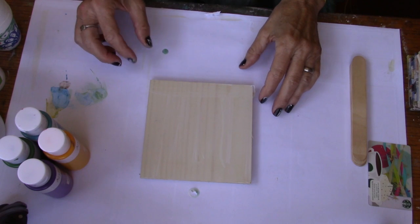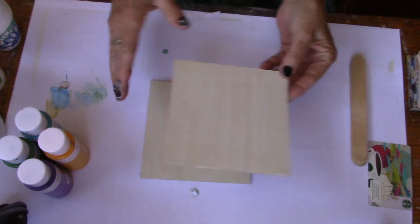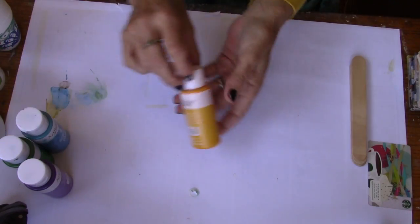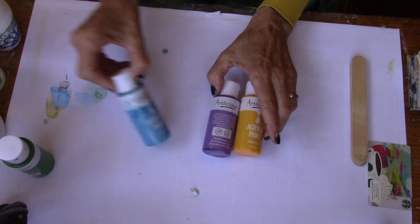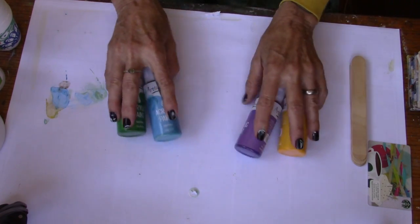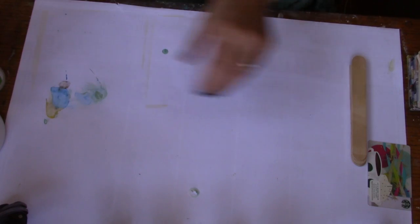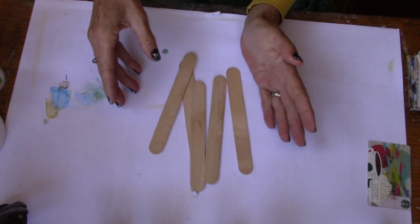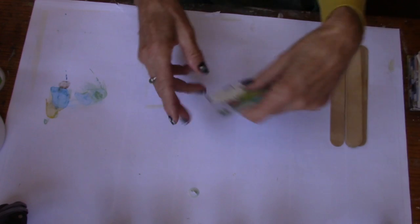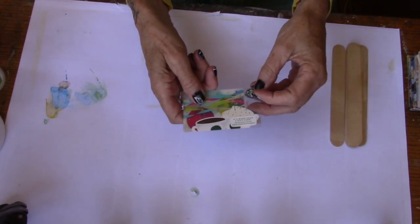We're going to go through the supplies I used. I just have a piece of wood that I put gesso on — a light coat of white gesso. These are 5x5s; I find these easy to work with on screen. Just some cheap acrylic paint. I'm going to use four colors on this — let's see what happens. You'll need some small cups and some tongue depressors or coffee stirrers, whichever you have around the house. A gift card or credit card — this Starbucks card has nothing on it — and this is what we're going to use to spread the paint.